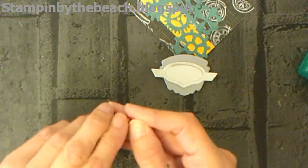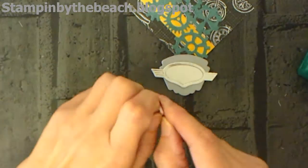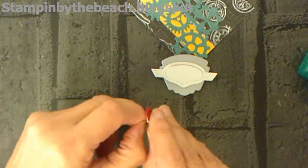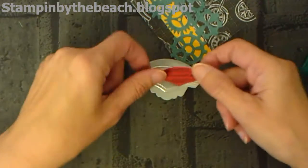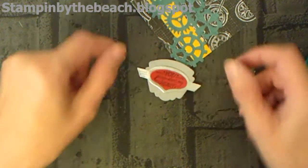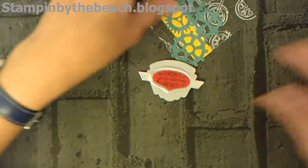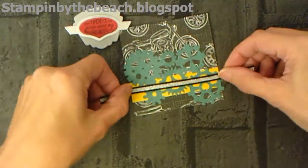We were given four or five little kits to make cards on the day, but the ladies on our table all decided that we would just get everything ready — all the stamping and cutting — and then make them at home, because you don't actually get that much time. Now the ribbon goes across here.